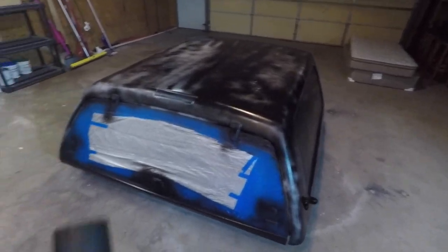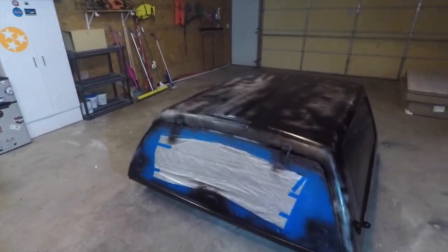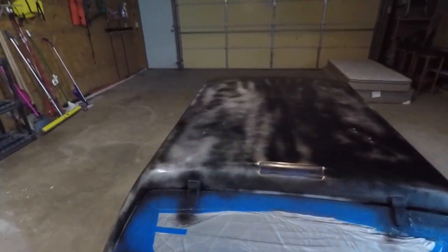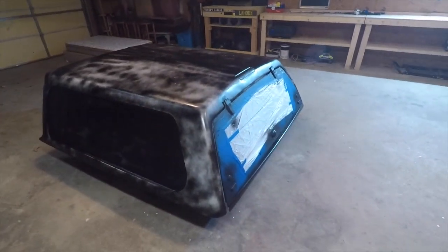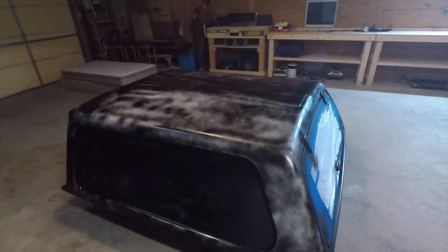This is after the first coat, almost one can down — it worked out perfectly how I planned. I siliconed off the two areas where there were holes, so there shouldn't be any more leaks. It's supposed to look splotchy right now. I'm going to give it a few minutes to dry, turn the fans on, and then spray the second and third coat.